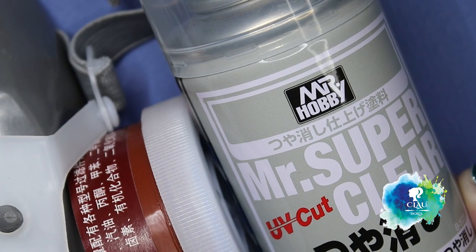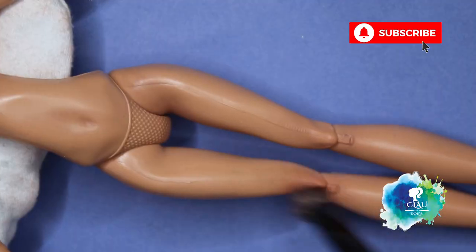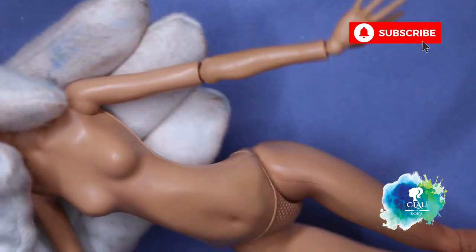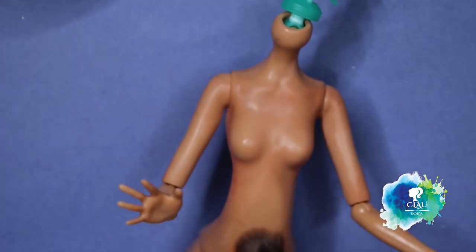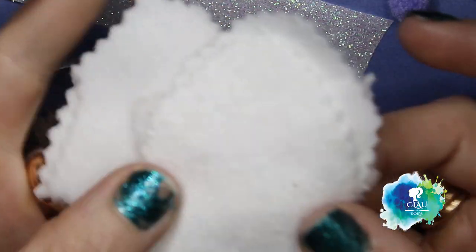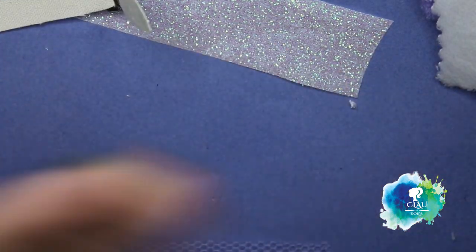Again with my Mixta Super Clear UV Cut I spray the body, and with the same soft pastel color I blush it. For the colors I chose white, silver, glitters, fluffy fabric, and holographic fabric - I love this fabric for the skirt.